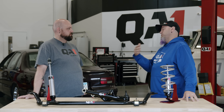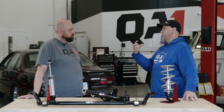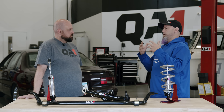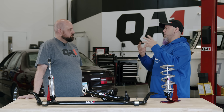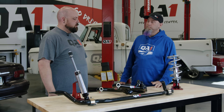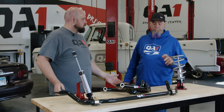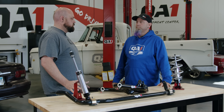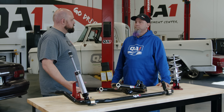We also have upper trailing arms that are adjustable for guys that want to lower the ride height a bunch and then get their driveline all tuned back in. So at this point we've done shocks, coilovers, sway bars, and trailing arms — and up to this point we haven't done anything to change any geometry specs.